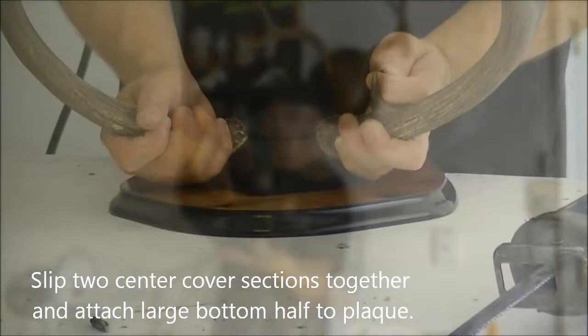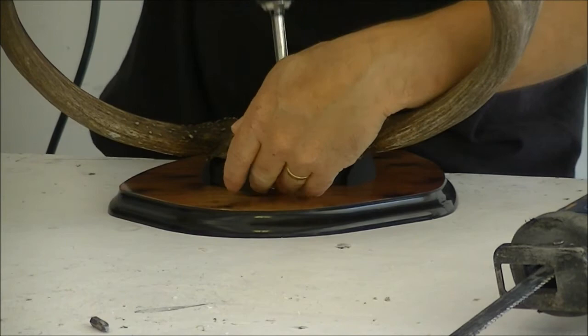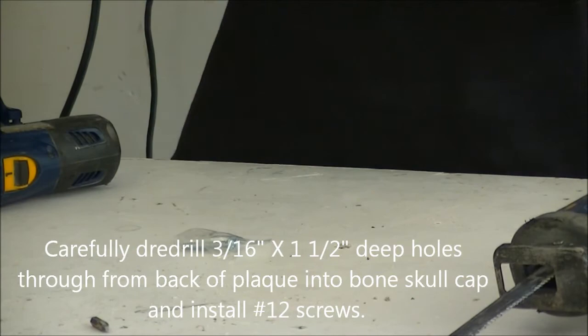Go ahead and mount these two center covers — the lower center cover — nice and tight. Push the back in; everything's sandwiched really tight. Once that's in, you want to mount your last two screws from your pack right here and pre-drill them with the 3/16 screw bit.